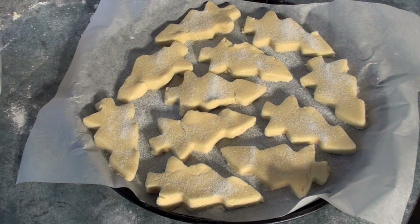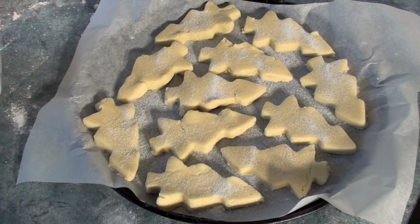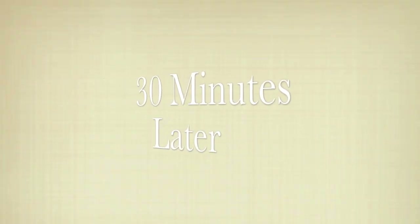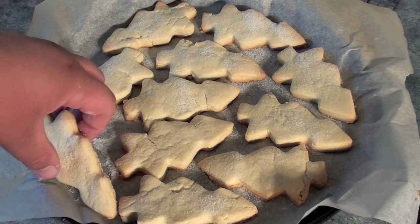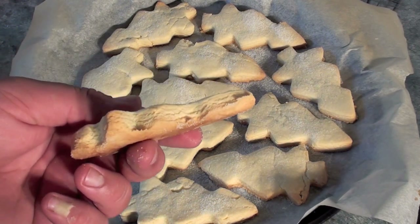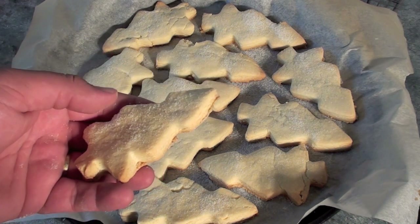I've just given them a light sprinkle of caster sugar just for extra flavour. Once you've done that, place them into a preheated oven at 160 degrees Celsius for 30 minutes until they just start to brown on the outside. They have come out looking fantastic — you can see how they're just slightly browned on the outside, which means they're ready. Simply move to a wire rack to completely cool.